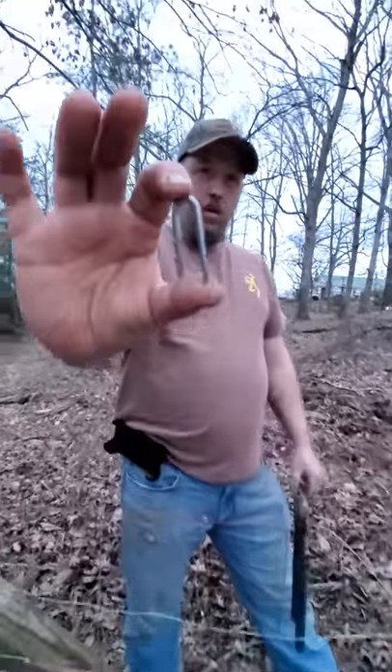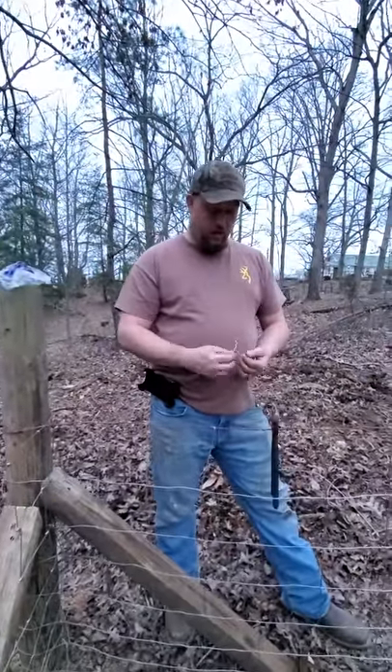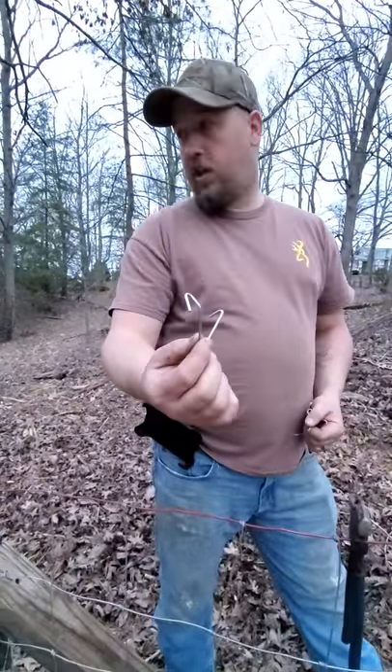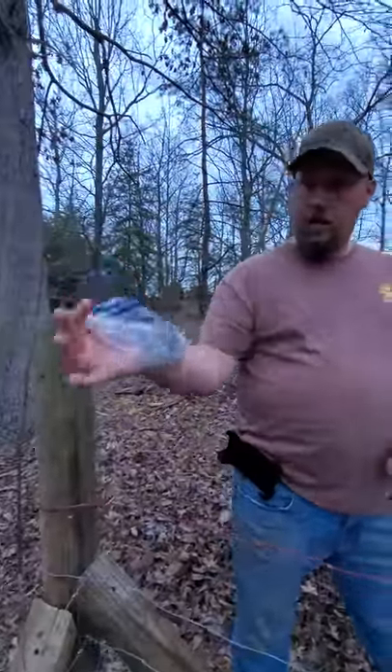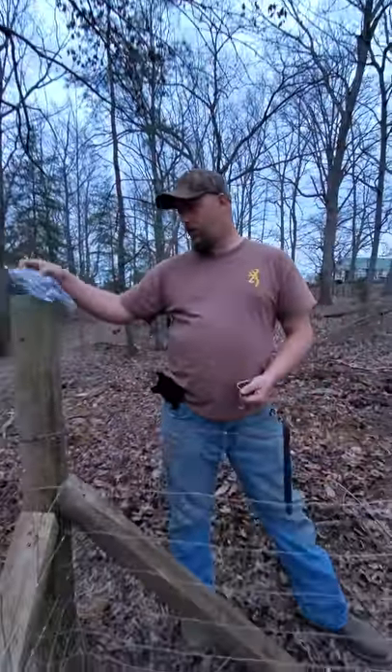These are inch and three-quarter barbed staples. So when you drive them into the post, they're going to be harder to get back out. The clips I'm using for the T-post are just these little metal clips — they're cheap. They come in a bag, 25 in a bag for less than $2, so you get a lot of them for a little money.